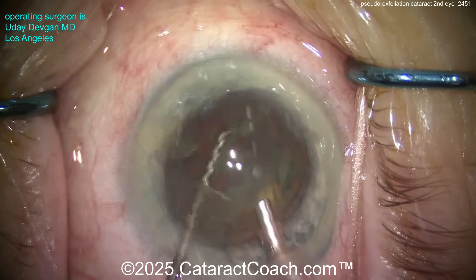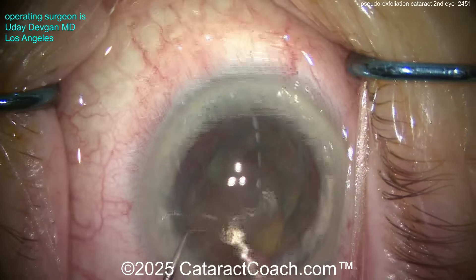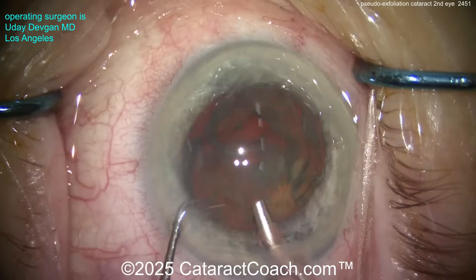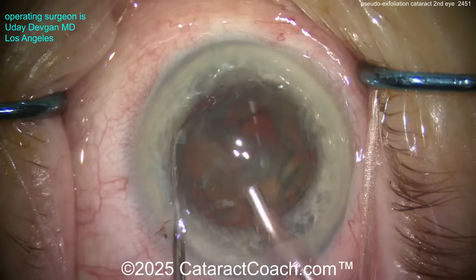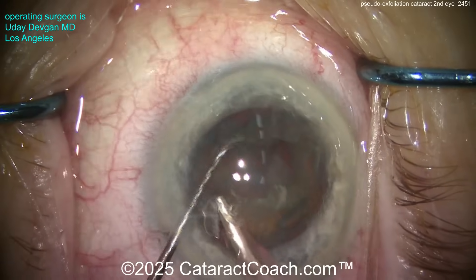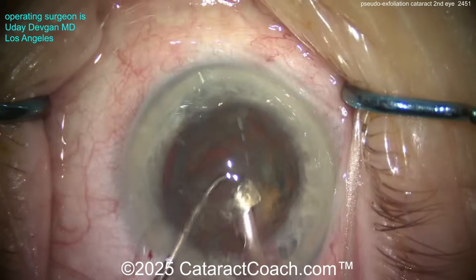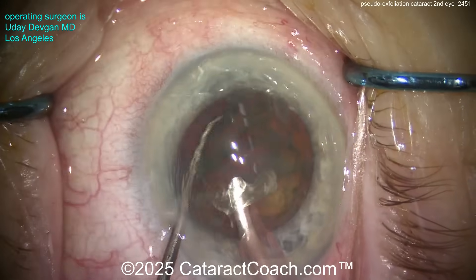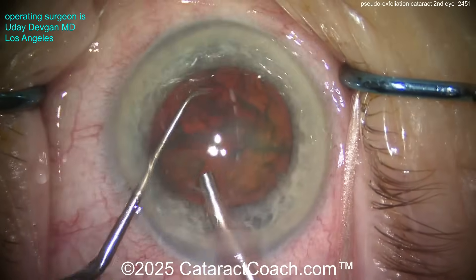Now, what else should you do in this case? Should you put in a capsular tension ring? Having a CTR in the bag can certainly help with the issue of phimosis. The patient's other eye had surgery — let's say 10 years ago — and has a little phimosis, and we stopped that with a YAG laser capsulotomy of the anterior capsule rim. Should I put a CTR in this eye also to help prevent the phimosis? That's a pretty reasonable option, a reasonable approach. Let's see what I do in this case.